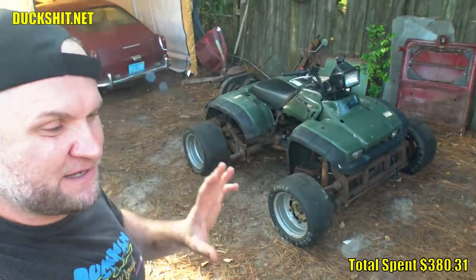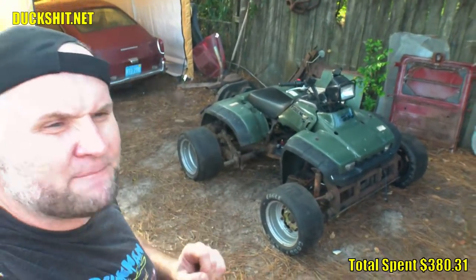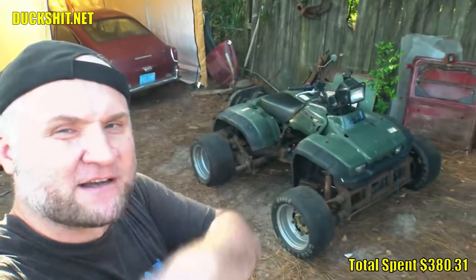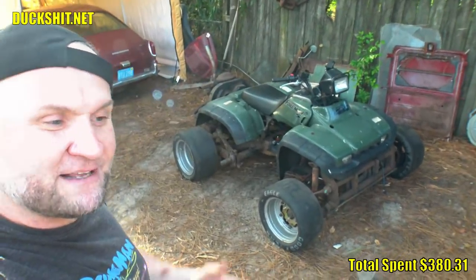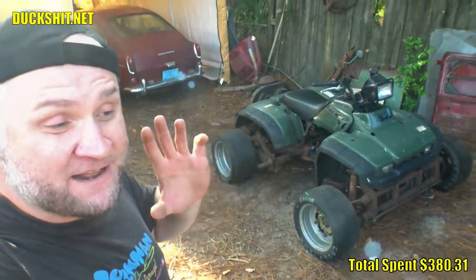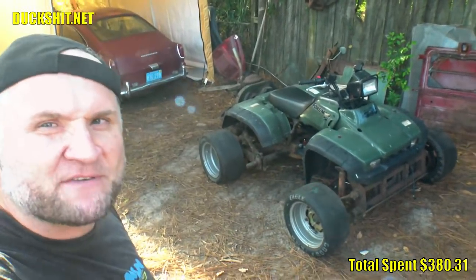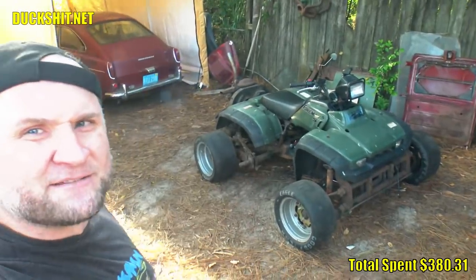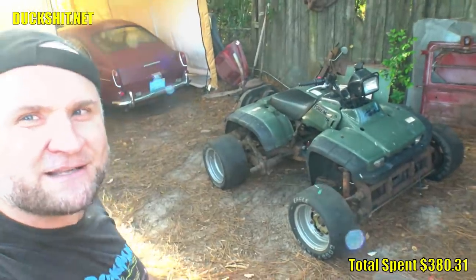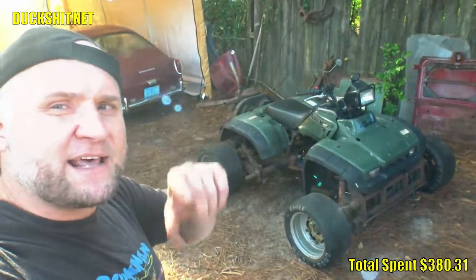I said there'd be separate phases to this build. Phase one would be getting it running and riding as fast as I can, and I think I accomplished that, even though I only rode it for probably about 30 seconds to a minute. I started to have some issues we're going to cover in this video, but after that I had a bigger one. So I decided that since running and riding was the goal and I did get it, even though it was only a minute, we probably need to start moving on to phase two — upgrades and modifications. There's still a few things from phase one we didn't finish, like the rear brakes, but the thing does stop very well with the front brakes.